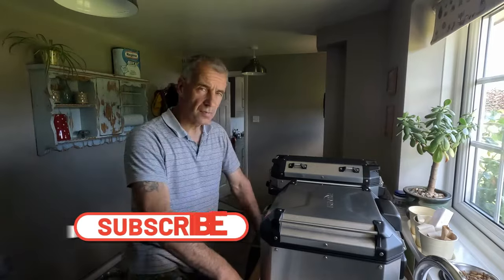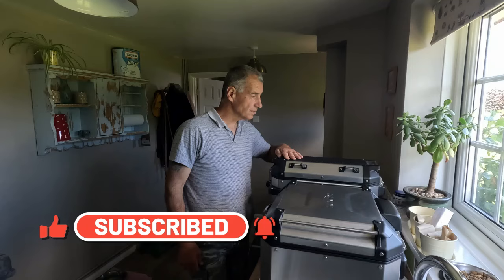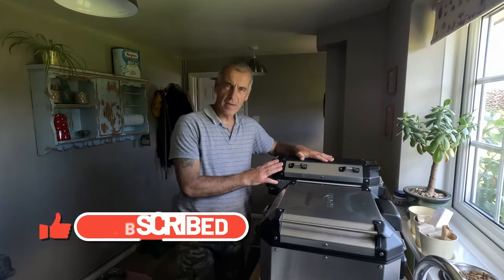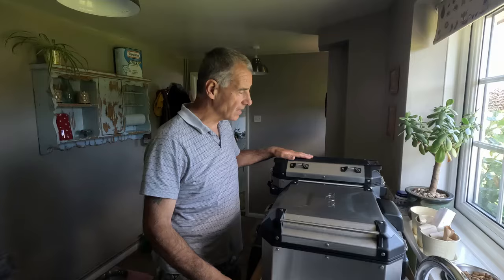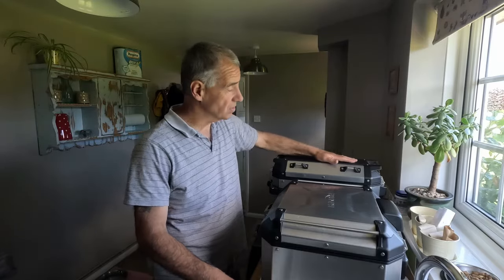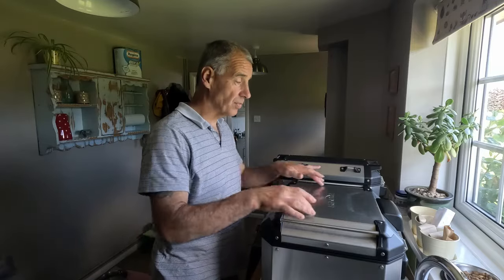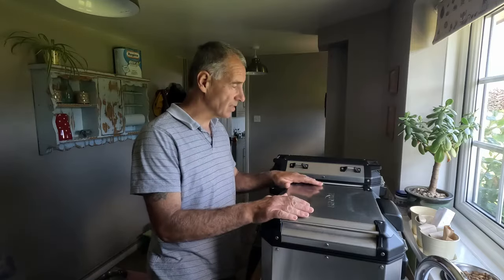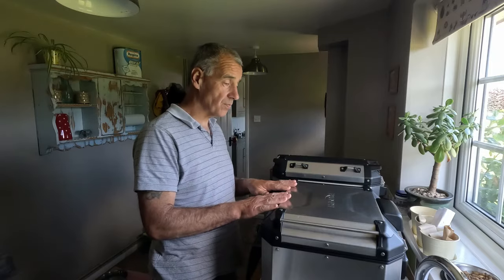Good morning. After the success of putting the pannier protection on the aluminium panniers on the Triumph, I'm so impressed with the product — not only for its protection but also its looks — I've decided to put an additional one on the top box, so it all ties in with both panniers protected and the top box as well.